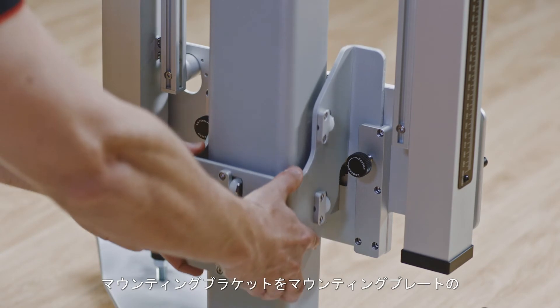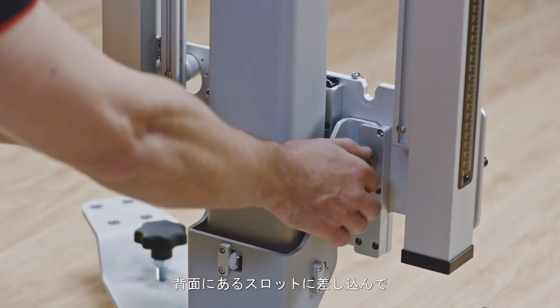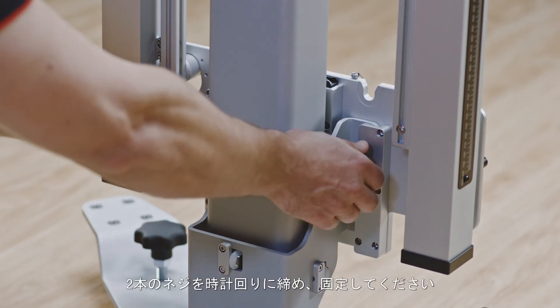Slide the mounting bracket into the slot at the back of the mounting plate. Tighten the two screws clockwise.